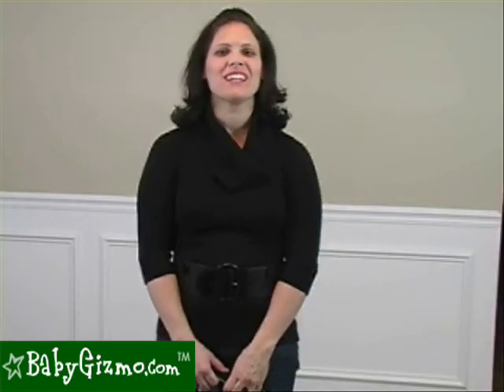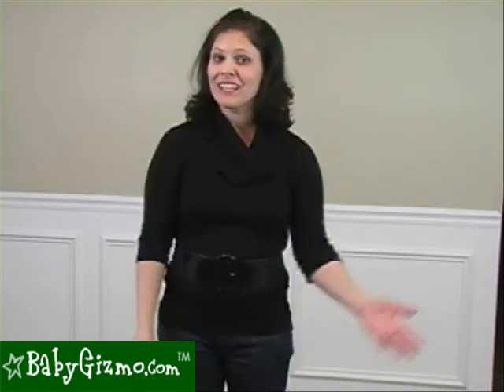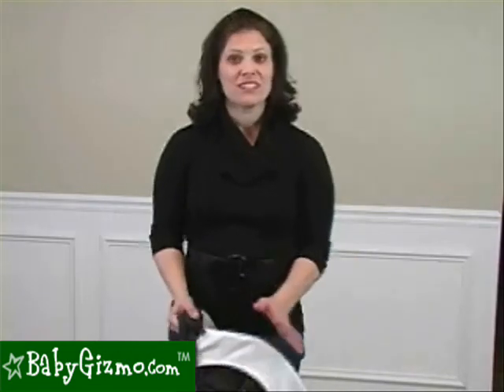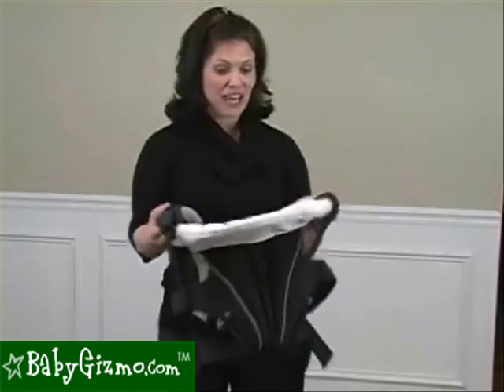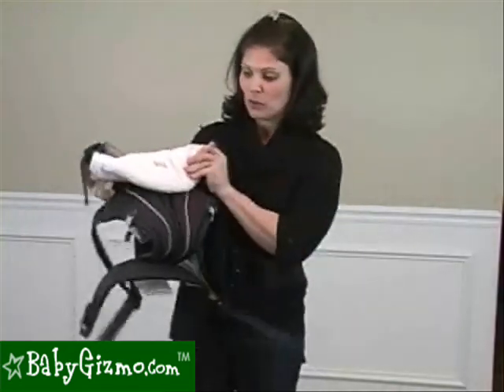Hi guys, I'm Holly Schultz from babygizmo.com. Today I want to show you a product that is so top secret that I wasn't even allowed to talk about it or show you until today. We know Britax — we know them from their great car seats and lately their great strollers. But that wasn't enough for them, so now they are entering the market of baby carriers. This is the Britax new baby carrier.